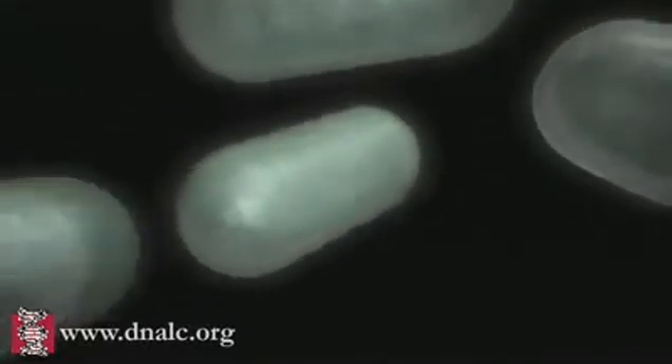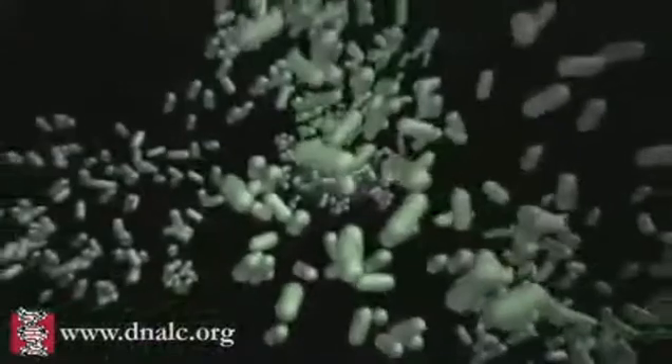The bacteria duly manufacture whatever protein the gene codes for, and so the desired product is made.